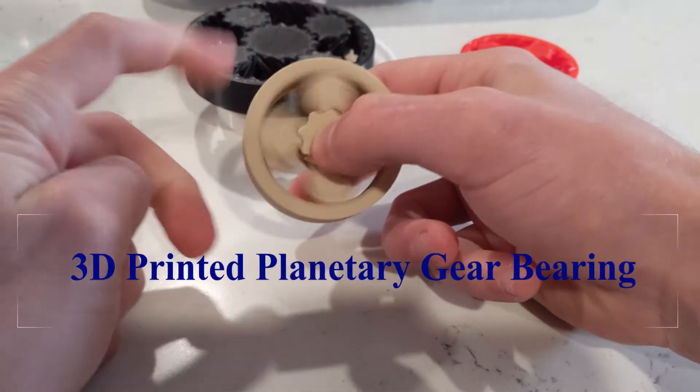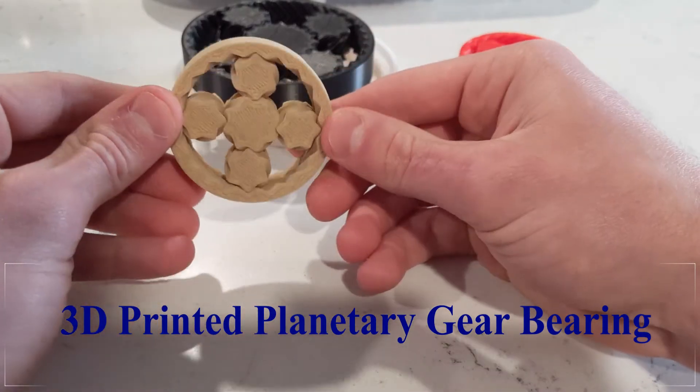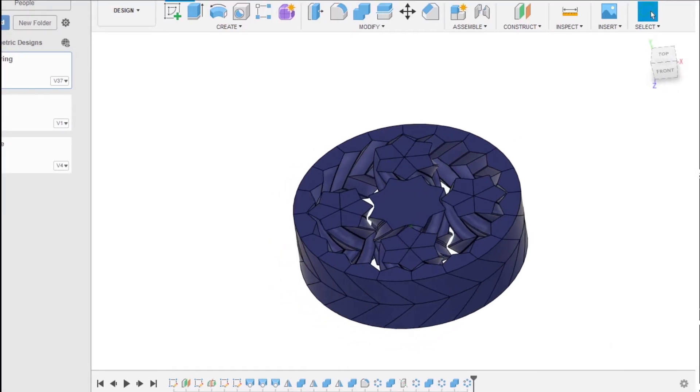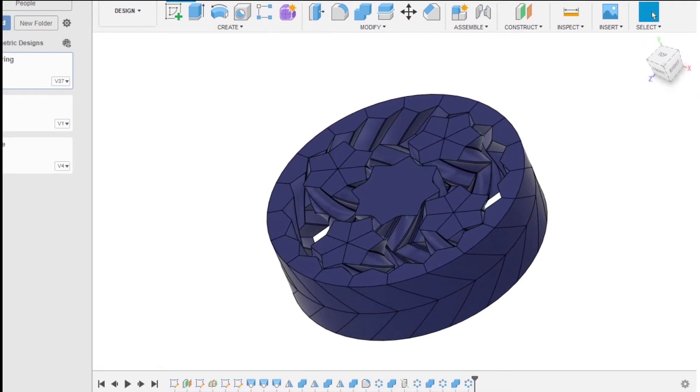Hi, today I'm going to be going through my 3D printed planetary gear bearing design that I made using Fusion 360. So here it is all done. Let me go back to the beginning and I will show you how I did it.